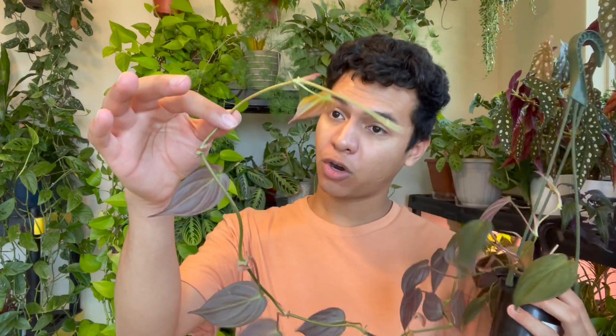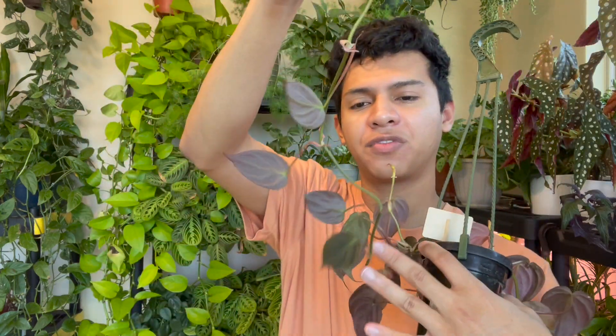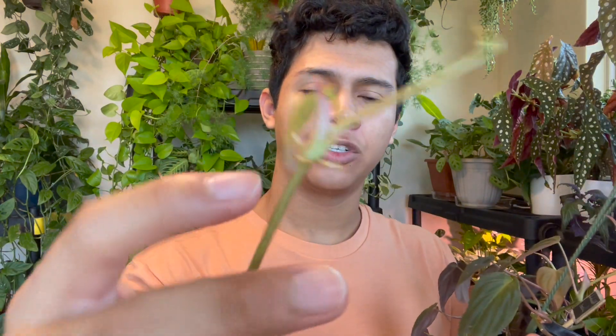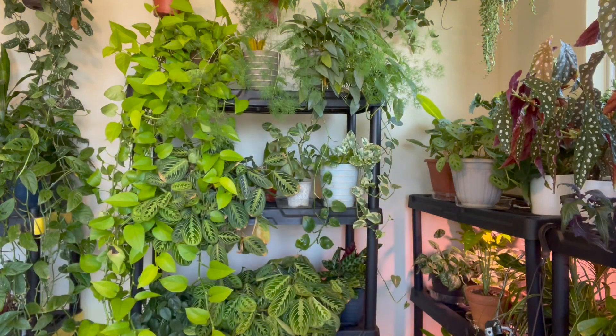Whenever the leaves are wilting, it's time to water. Now, propagating: a lot of people propagate by taking an entire stem cutting and placing it in water — nothing wrong with that, it will develop roots and become a new plant. But I prefer propagating by nodes. You can see there's a node with a leaf and some roots. You cut this part and place it in sphagnum moss, perlite, water, or soil.